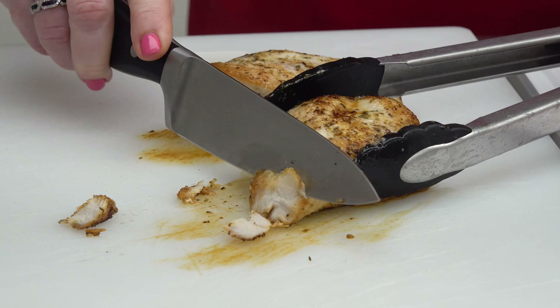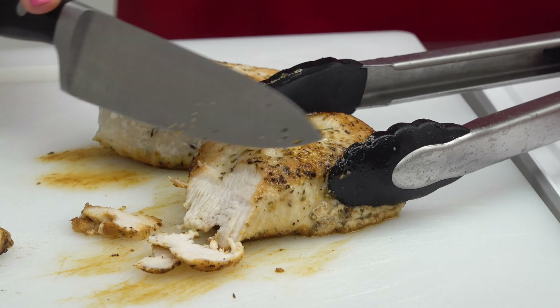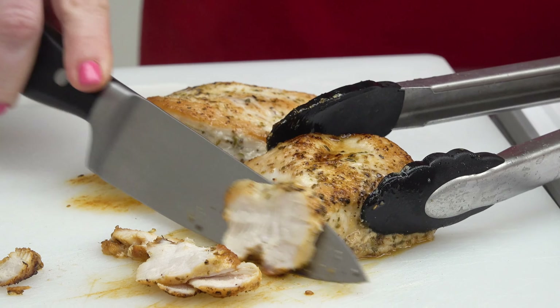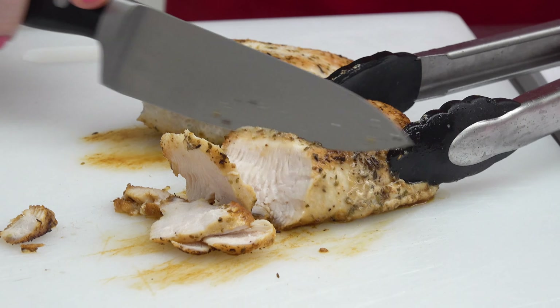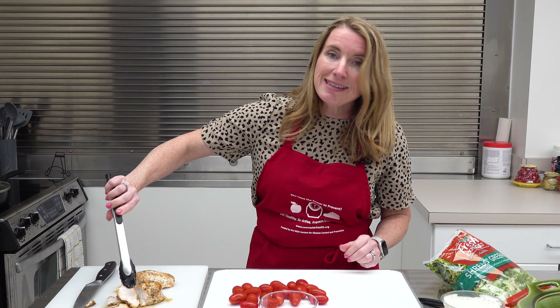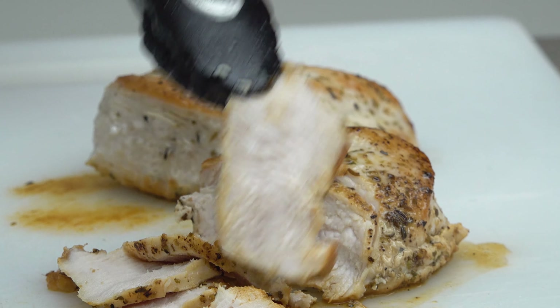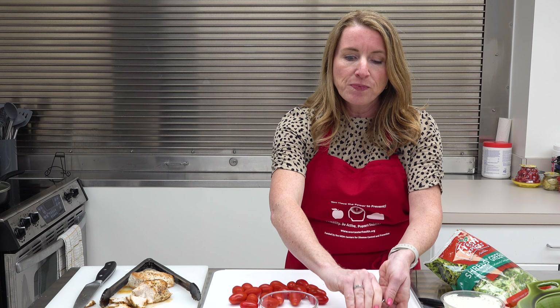You want to let your chicken rest for a couple of minutes — about five minutes after cooking. It will continue to cook after you take it off the heat, and you want to give the juices a chance to reabsorb so it stays nice and moist and tender. As you can see, it's nice and seared on the outside. You want to make sure it's not pink on the inside — that's how you know it's fully cooked and safe to eat.